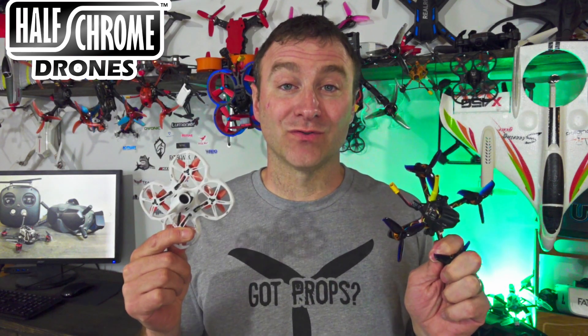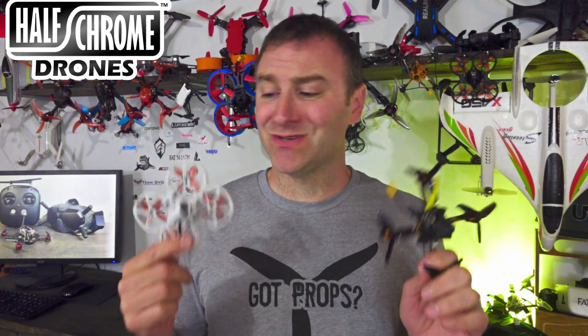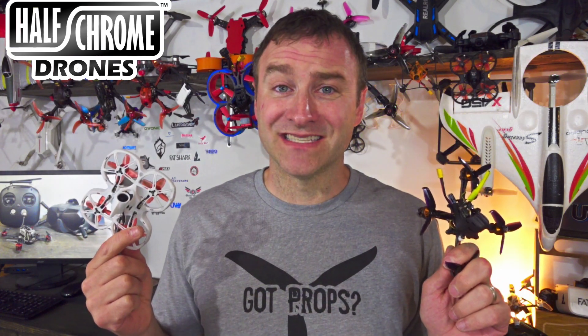I love flying micro drones, I love whoops, I love toothpicks. But these drones are almost always analog — you're not going to find something under 100 grams that flies with DJI's digital FPV system. Or are you?